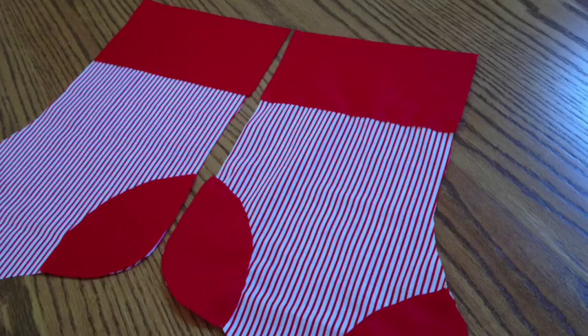The lining is sewn together, front and back, with the right sides still together. Once that's complete, set it aside.